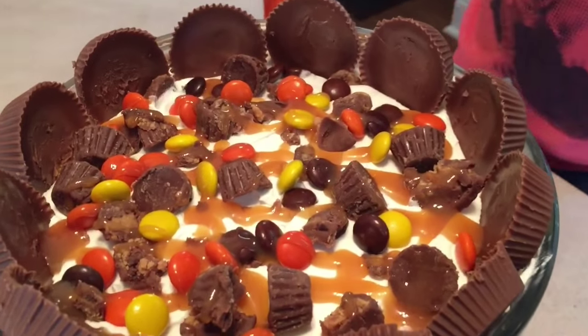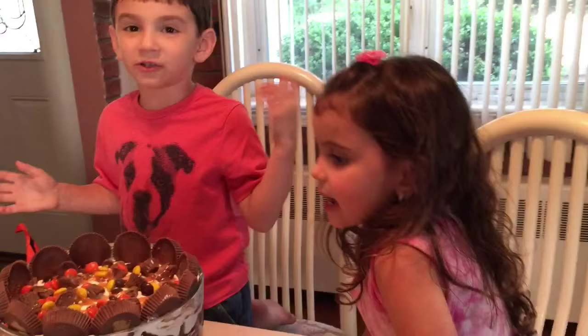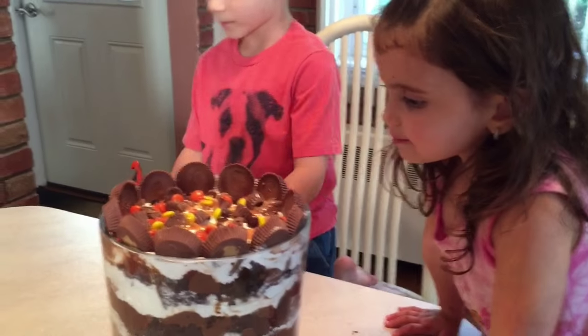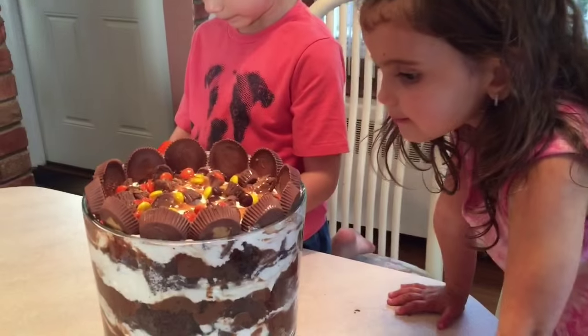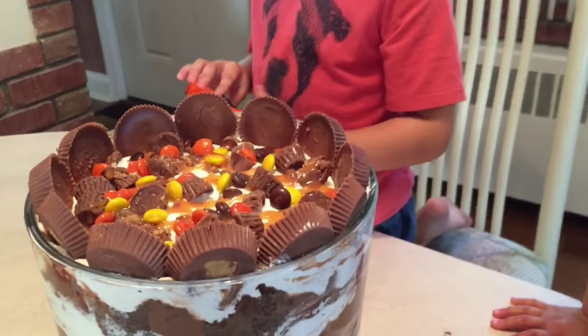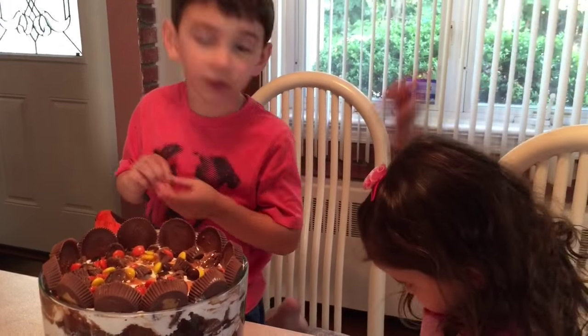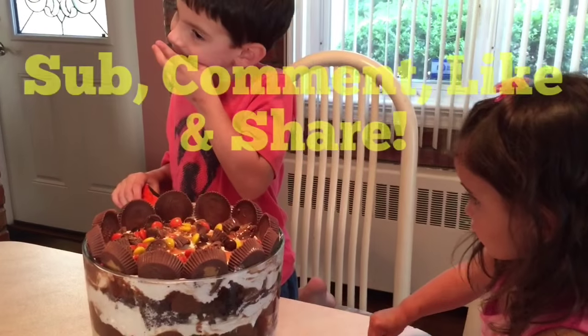It looks so good! Who wants to eat it? We can't because it's for your birthday tomorrow. Thanks for watching, YouTube. If you want to try this, in the description we will write how we did it and what we used. Please stay tuned for more Mikey Likes It. And don't forget to subscribe, share, comment, and like. Bye, guys!